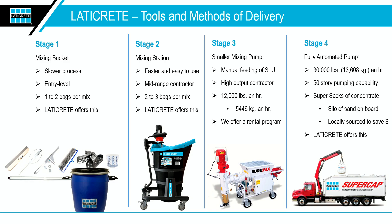Our stage three offers customers a pump. Depending on the job size, we offer a pump program which could be even free — up to the size of the job — and we're willing to provide a pump to our customers to use if the job is large enough. That's across the United States, a very beneficial program based on job size and using our NXT products.